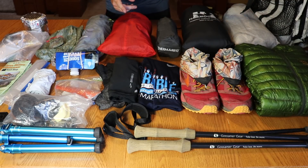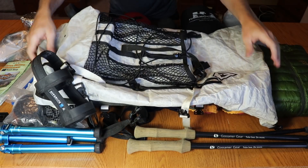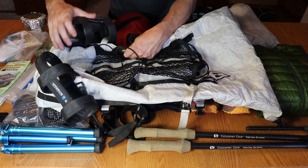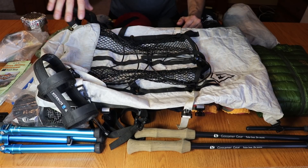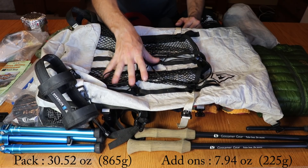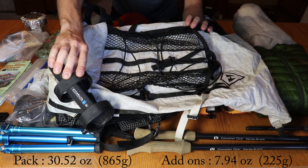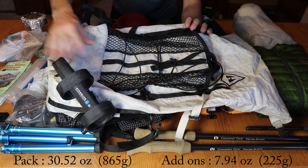First things first, we're going to get right into the big four. The very first thing is my pack — this is the Hyperlite Mountain Gear 2400 Porter, a 40-liter backpack. I have the Hyperlite water bottle holders on the side and the Porter Stuff Pocket on the front, adding about eight ounces of accessories. Not the lightest ultralight pack, but I've used it for about two years. Really happy with the accessibility of the water bottle holders and the extra space the pocket provides. Super comfortable.